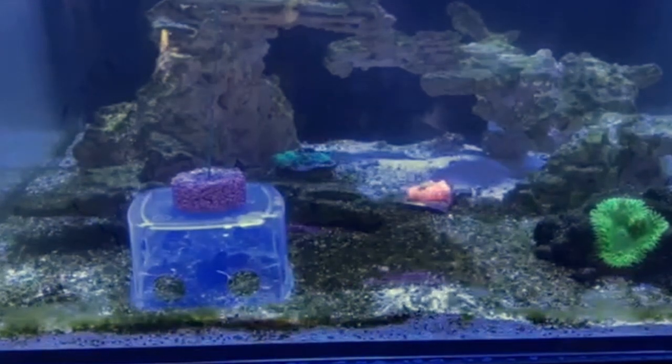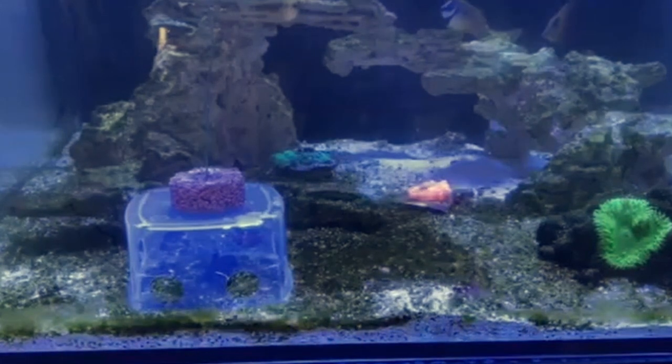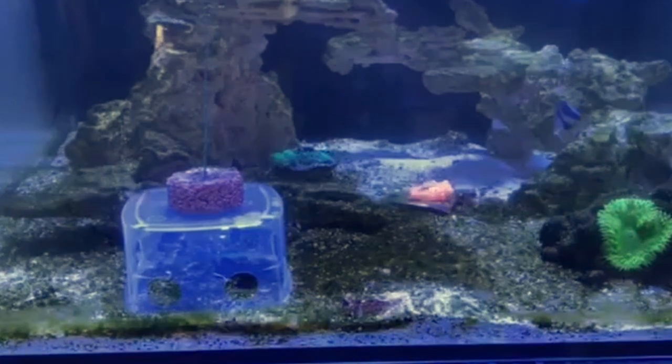Thanks for watching this video and I hope this is going to help you to go and buy yourself a mandarin and enjoy this beautiful fish.